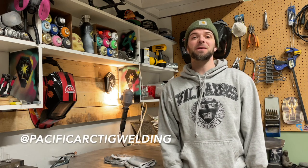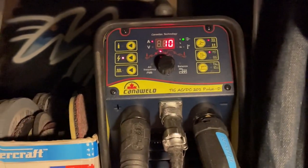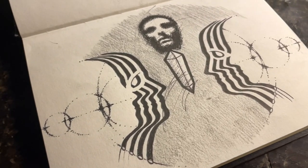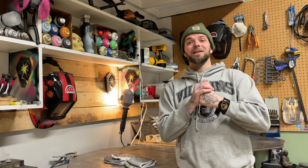Hey everyone, welcome to another episode from Pacific Arc TIG Welding. My name's Dusty. For today's episode I got a welding art commission, and on this piece in particular there's a lot of TIG welding to do. This is by far my biggest piece so far, so it's going to be a challenge. The past few weeks have been really busy, so I want to clear my mind and get to work on an art piece. I've already got a sketch ready to go, and I'm going to keep welding until it's done — until I'm basically falling asleep behind the welding hood. So pour some coffee, let's go.